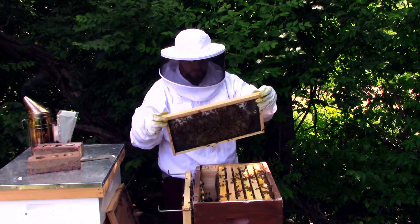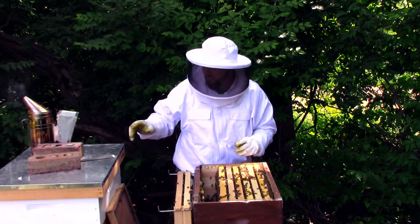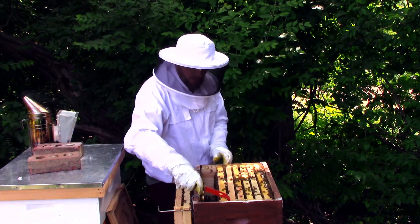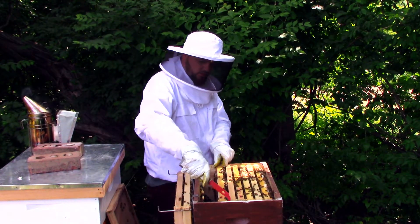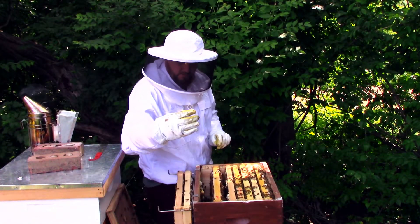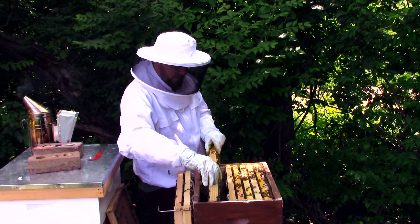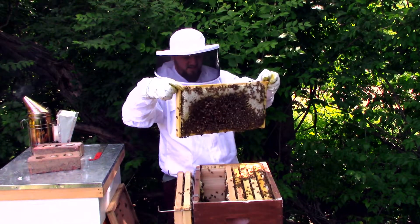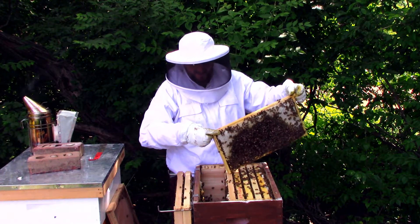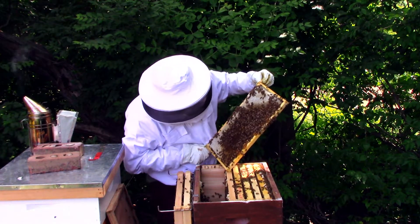We'll get that frame out too — not much going on there. This stuff is sticky and they're bumping me again, which means 'stay away from us.' Lots of stuff — super heavy frame, mostly nectar. And then — oh, there's the queen!